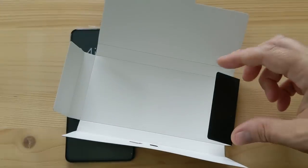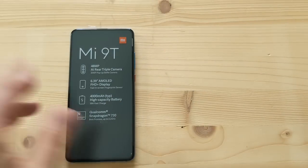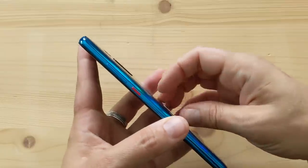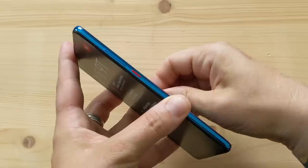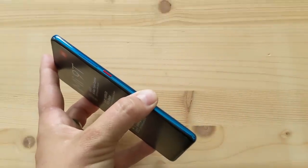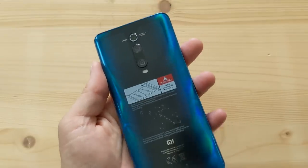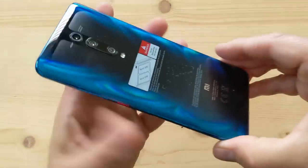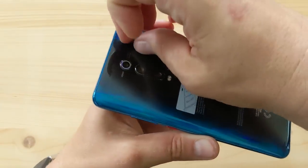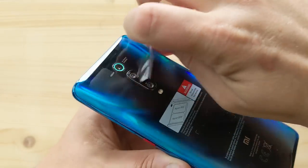The little bag for the case, and that's it for the box contents. Now let's have a look at the phone itself. I'm going to unpeel the sticker on the back — and there we are. Here's the back of the phone. It is gorgeous in a bluish finish. Check out this finish — yes, these Chinese phones are really cool in terms of finish.